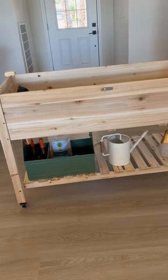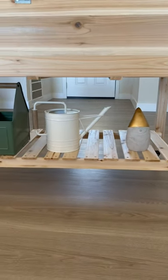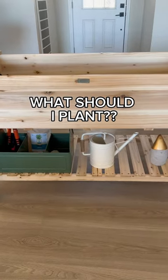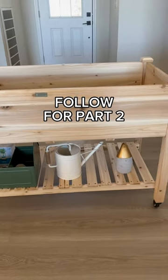Here's the finished look for the bottom of the cart. The next step is going to be planting whatever I want on top — comment what you think I should plant, and follow for more!